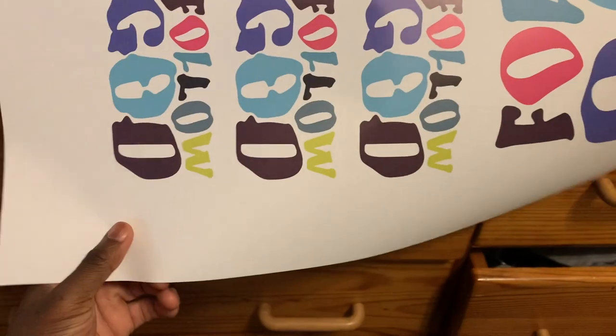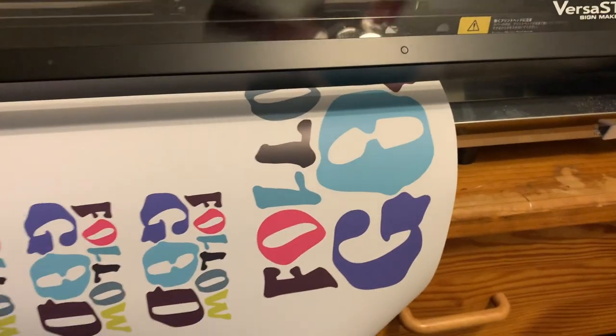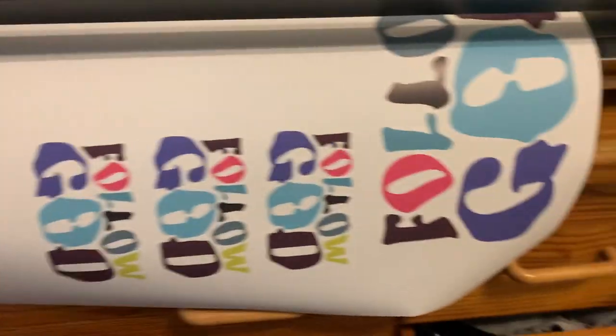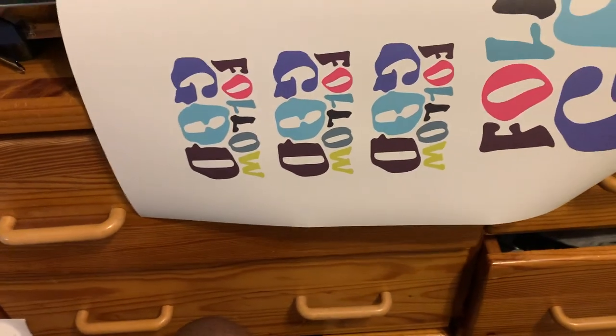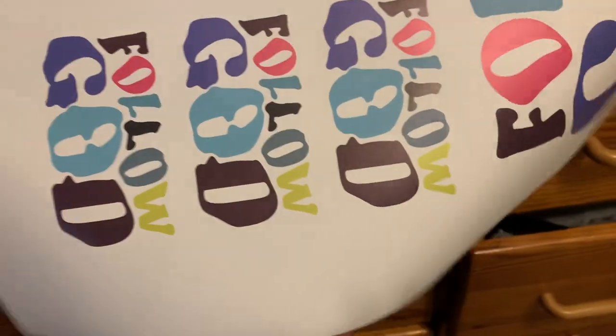Alright, so long story short, this video is going to be about the Roland BN20A. I want to see what type of transfer paper you can use — you know you got to put the carrier paper, the little plastic sheets over top. So I'm trying to see what's the most economical way. I recently found out you can continue to reuse the same transfer sticker paper. I bought a brand from Amazon. I'm also going to be using regular vinyl for t-shirts — the sticky stuff on the back of that — and see if I can use that. Because them little sticky papers are expensive.